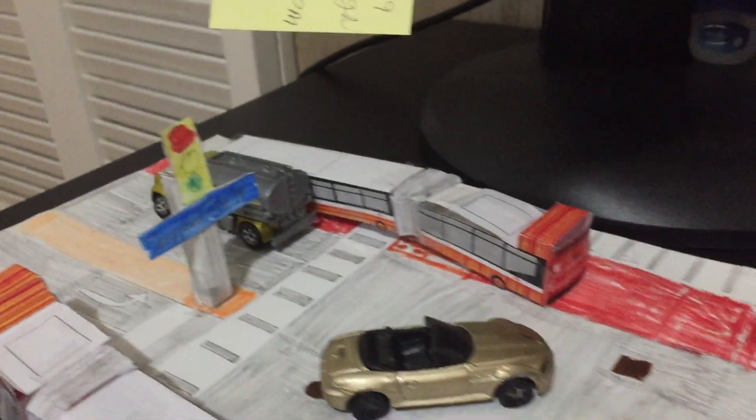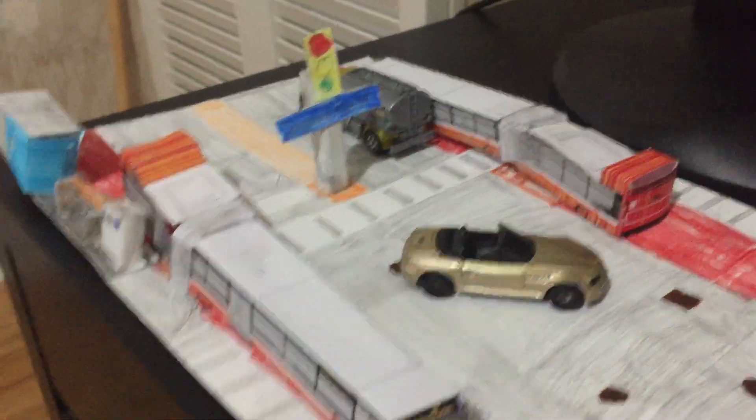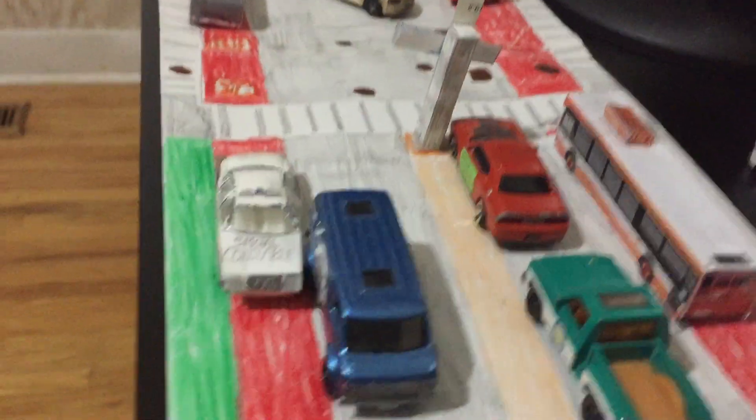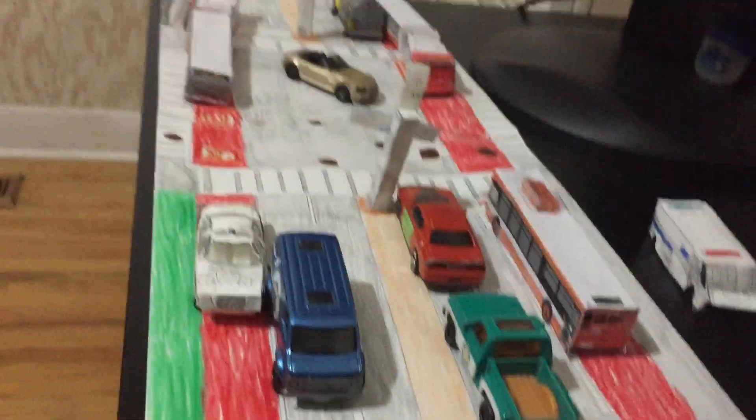There's a pedestrian crossing, it's the sidewalk — this part is green, while all the sidewalks... and that's the end of the video. There's asphalt here, there are traffic lights and traffic faults — that's all the detail guys. Goodbye. Actually, before I even say goodbye, I'm just going to take some photos of this.